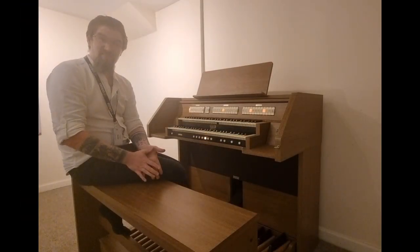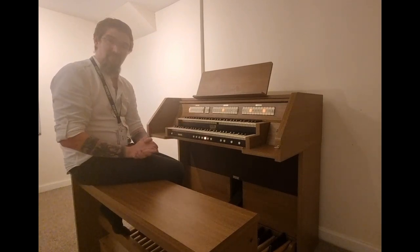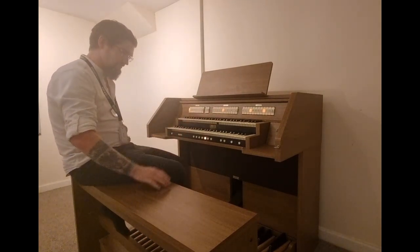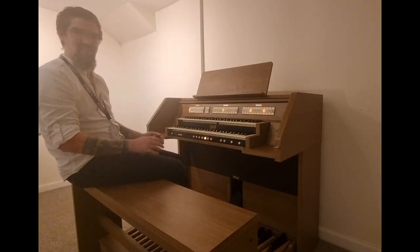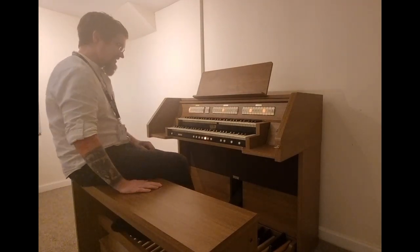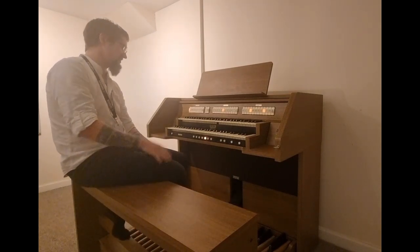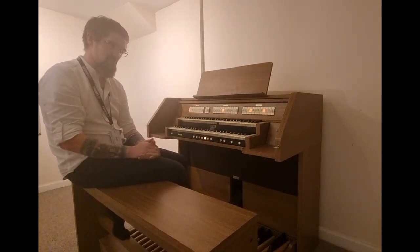This particular model is in the dark oak finish. It has two 61-note manuals and a full 32-note concave radiating pedalboard. There are 25 speaking stops on this particular one, spread across the pedals, manuals, and the couplers.